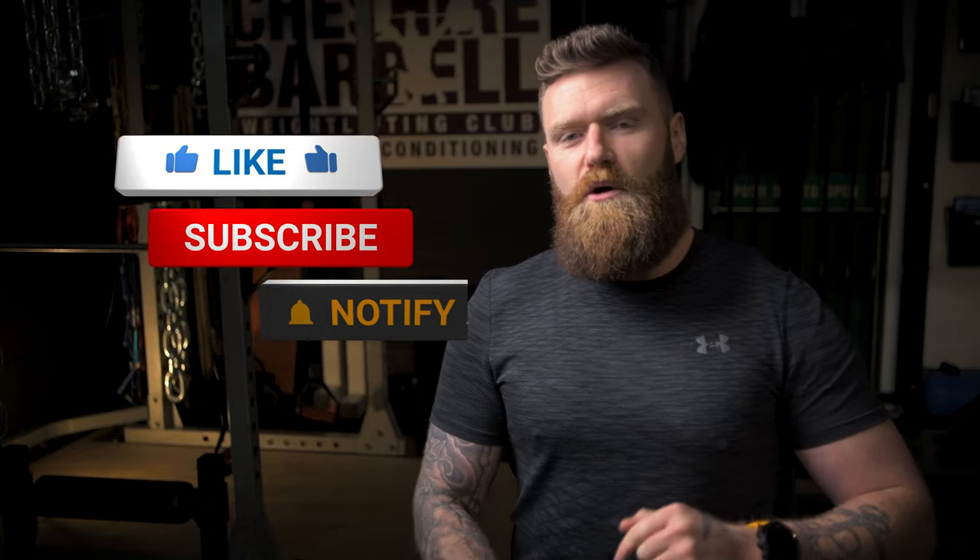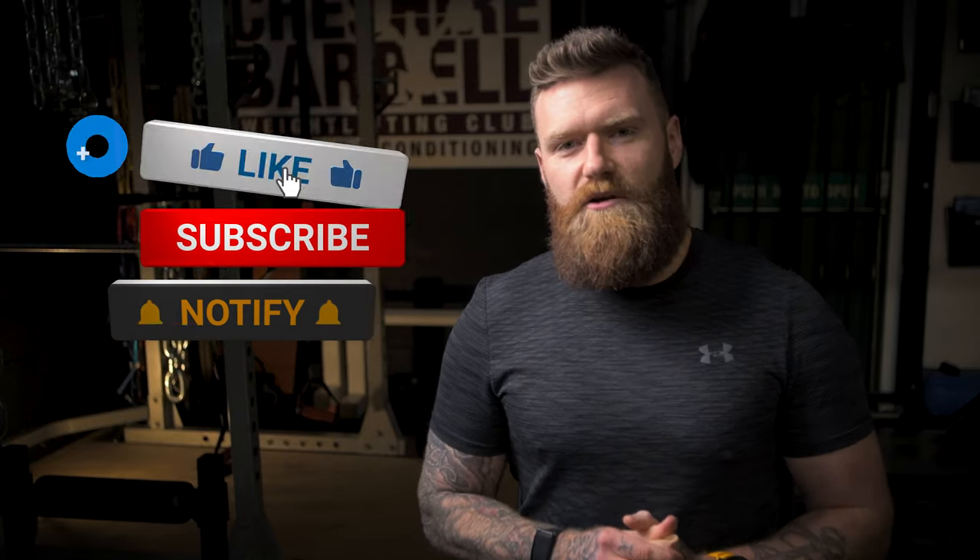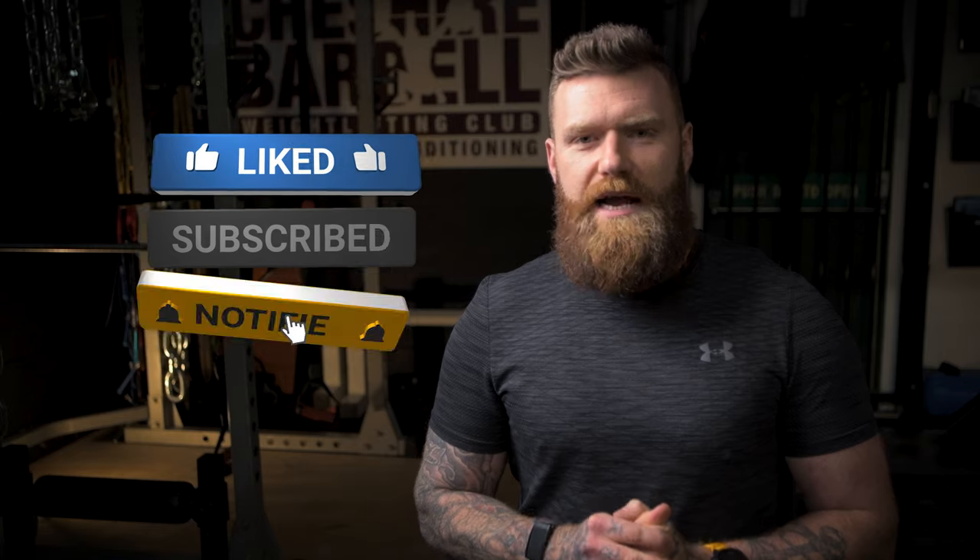I hope you found today's topic interesting. Please, as I always ask, do hit the subscribe button below and to the right-hand side of that the bell icon, so you get notified of our next release. I'll see you on Friday.